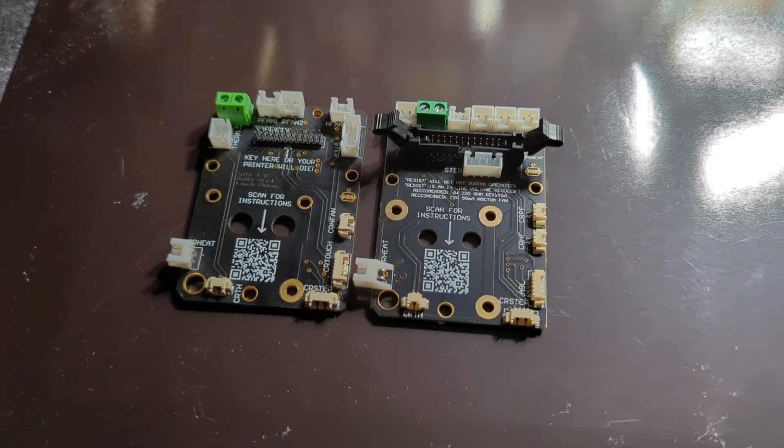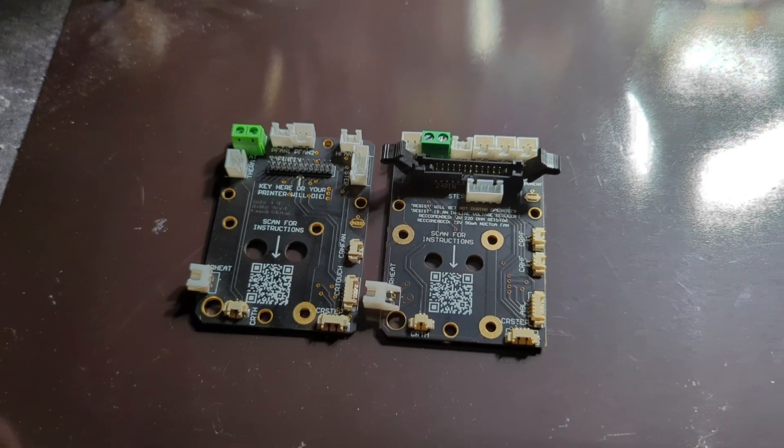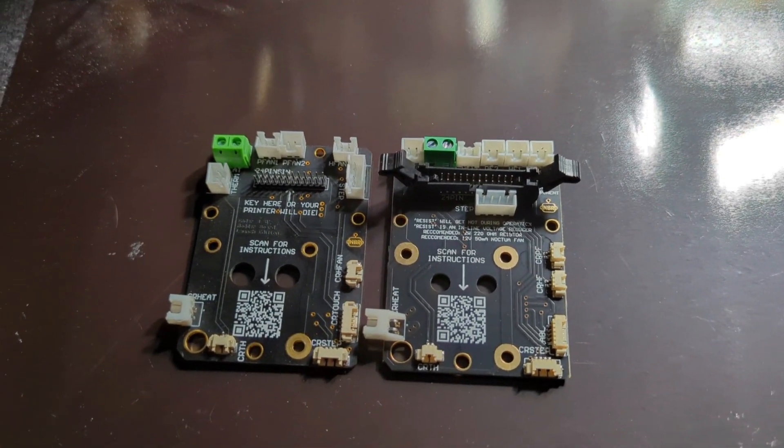Today on the workbench we have these two modder boards — this is the first gen and this is the second gen. There are some pretty major changes, a lot of good changes.